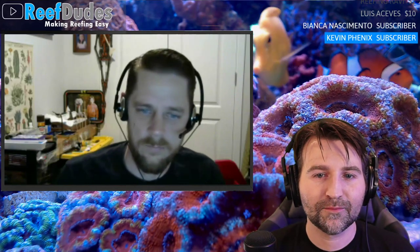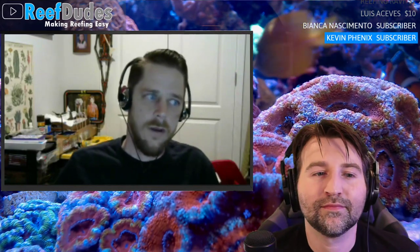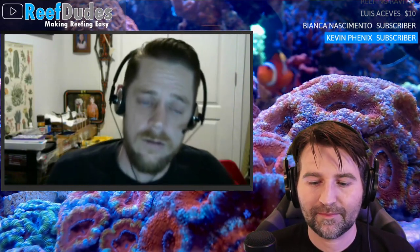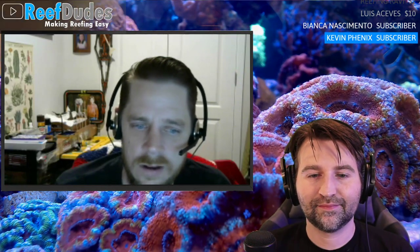Robert is working on Facebook — both the regular Bulk Reef Supply business page and the BRS TV Facebook group. He's getting a good post schedule going and running daily deals. These deals are intended for BRS TV group members to incentivize activity and give special promotions to those people.